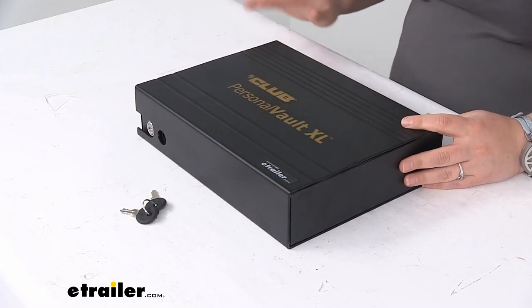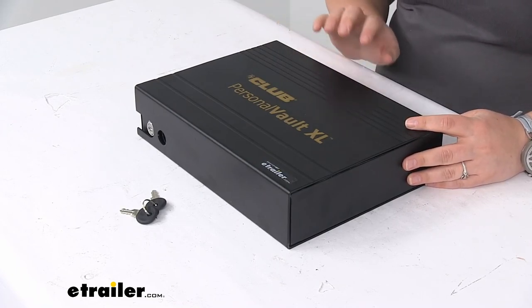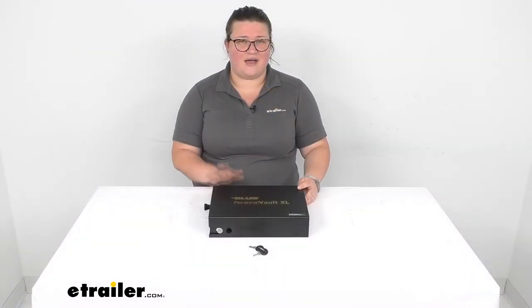It is covered by a 90-day warranty. That's really about all there is to it for our look at the Club Personal Vault XL. I hope this has been helpful in deciding if this is going to be the right solution for you. Again, I'm Ellen here at eTrailer.com — thanks for watching.